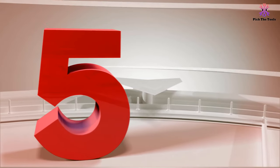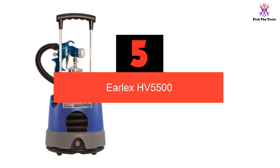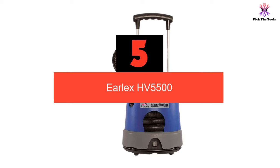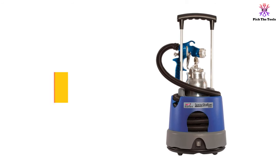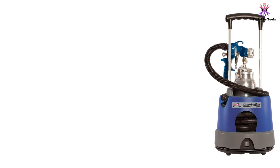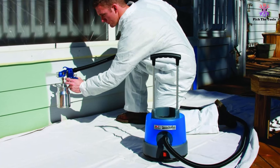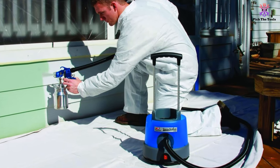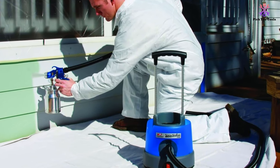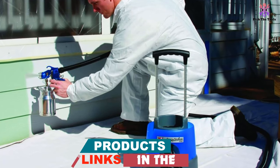Starting at number 5 we have the Earlex HV5500. As a high volume low pressure HVLP sprayer that minimizes paint wastage, it will save you money in the long run while producing smooth and consistent coatings. HVLP products such as the Earlex HV5500 generally move the paint slower to avoid overspray, and this model also has a control dial for flexible flow, making it probably the best DIY paint sprayer for cabinets and small surfaces.